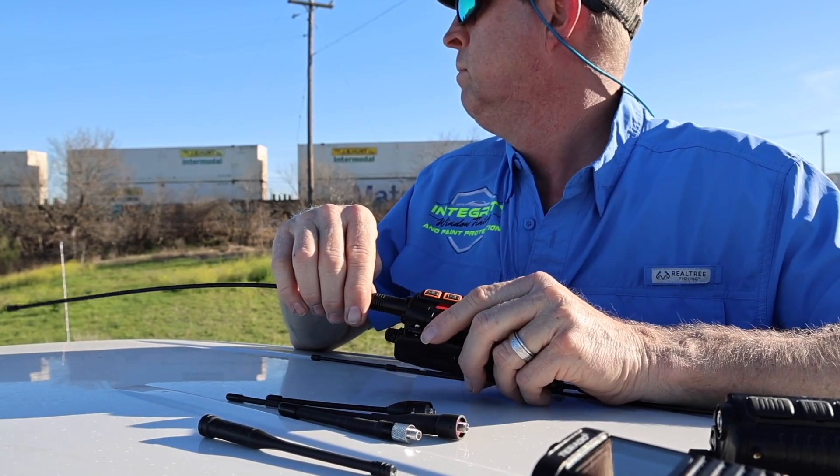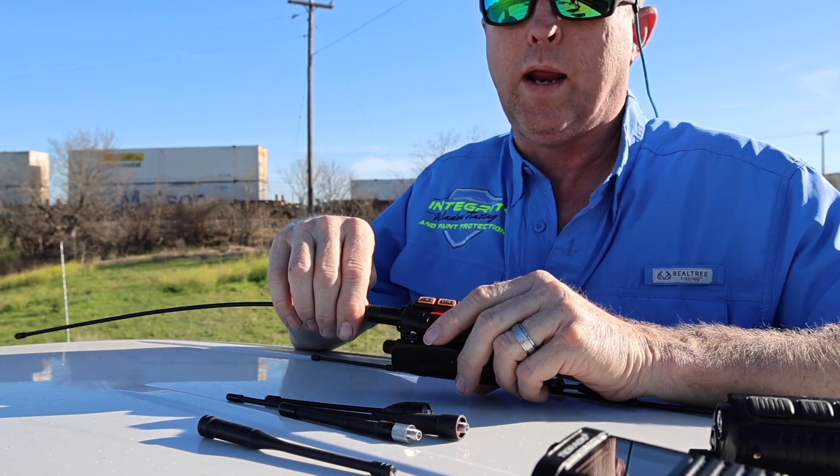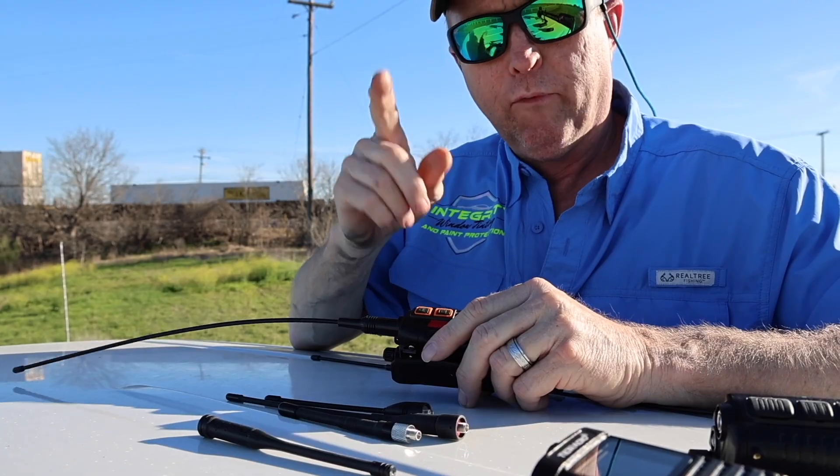I just about filmed a stupid truck that tried to pull in front of a train. Don't pull in front of trains.